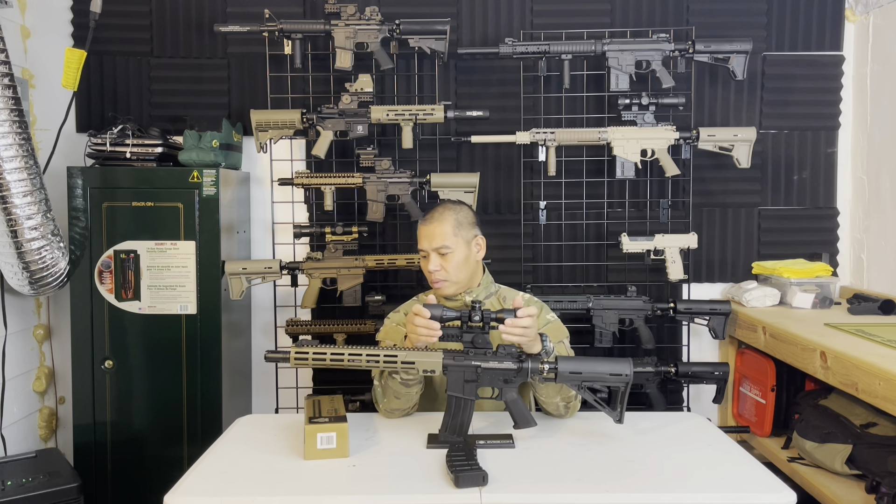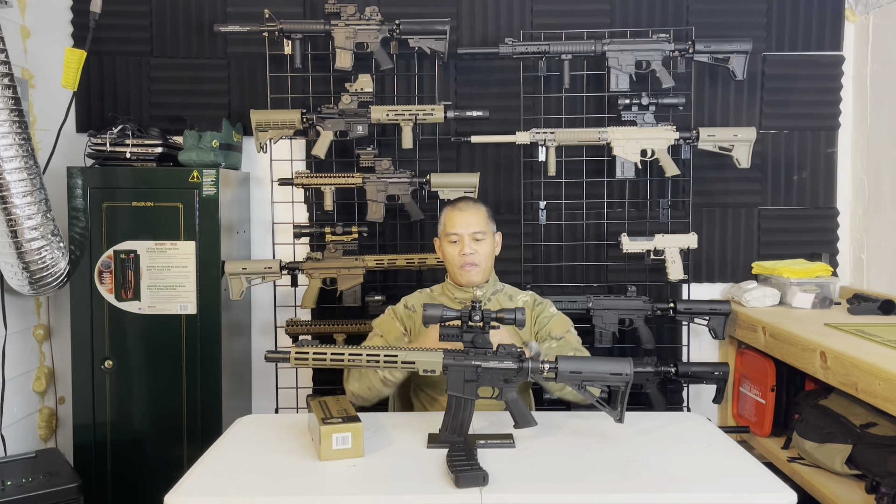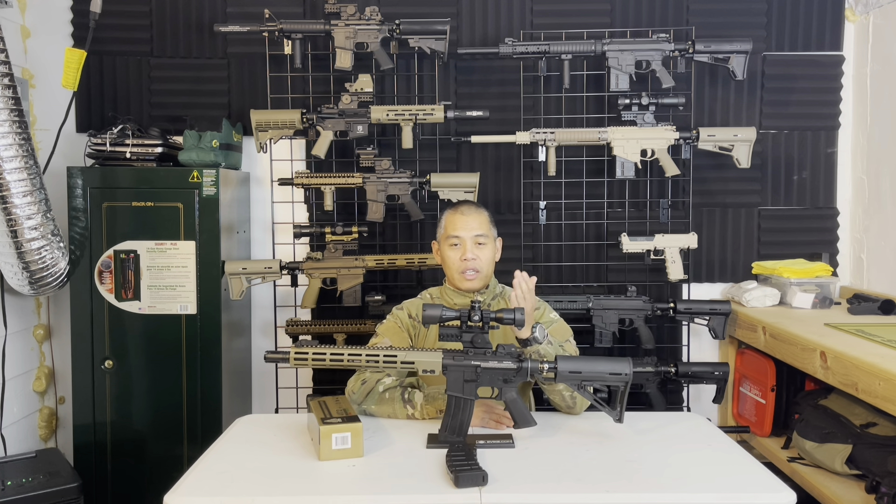I'm really curious to see how this thing shoots at far distance. If you guys like this channel and this video, please subscribe and hit that like button. I'll see you guys on the next one — peace.